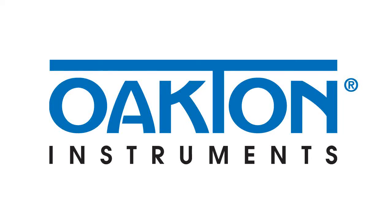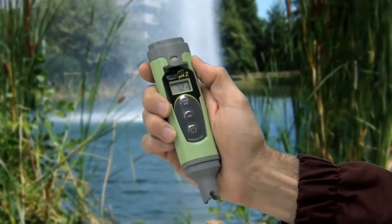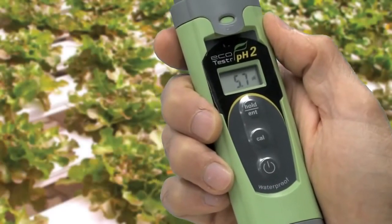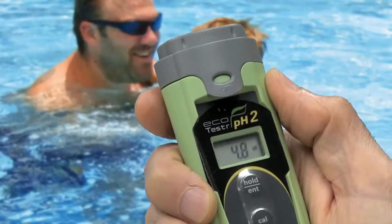Setting the standard once again, Oakton offers a low-cost pocket pH meter that is a great choice for hydroponics, pool and spa, and education.